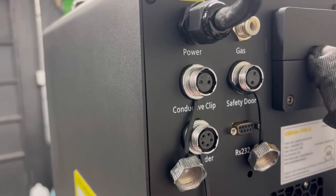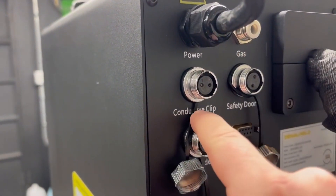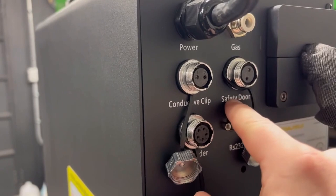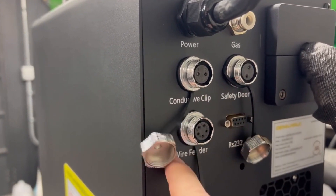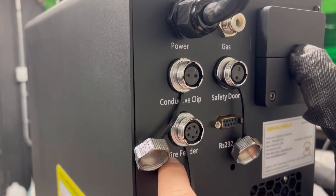On the back of the machine you will find your quick connects: your gas quick connect, conductive quick connect, safety door which interlocks to keep you and your party safe, and your wire feeder to go ahead and change wire feeders on the go.